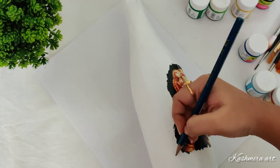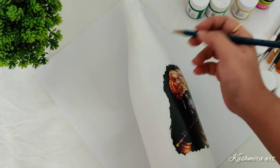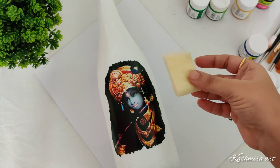I don't want it too dark. You can draw the pencil outline on this bottle. Now it's time to paint.